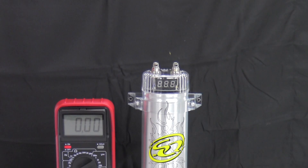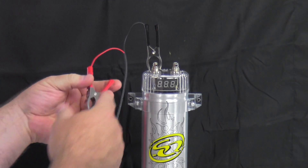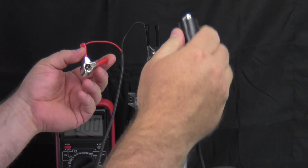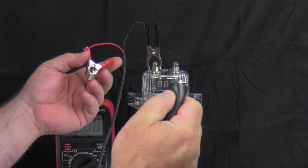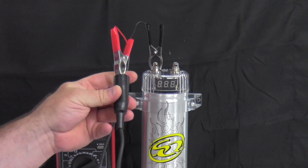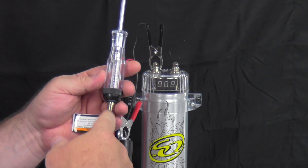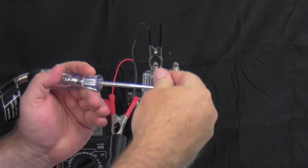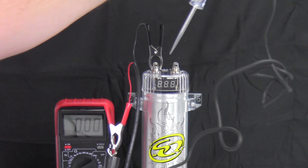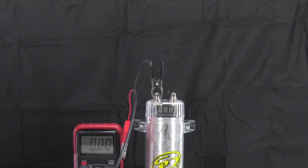What you do is ground one side — hook up the ground to ground. Then take the alligator clip side of your test light and hook it to the red, just like that. Now I have extended the power to here. Then what you do is touch it to the positive.